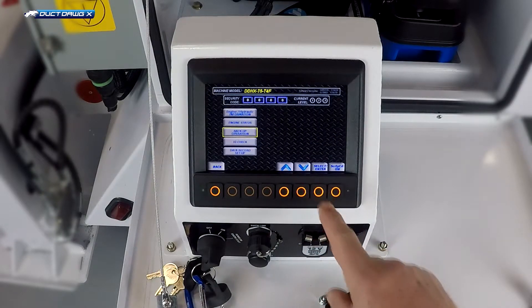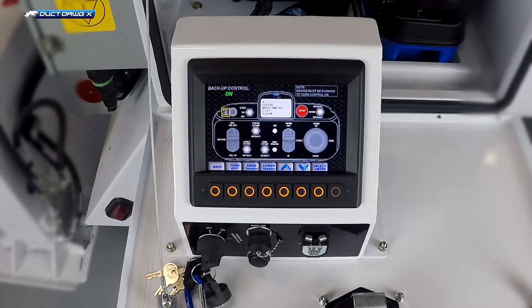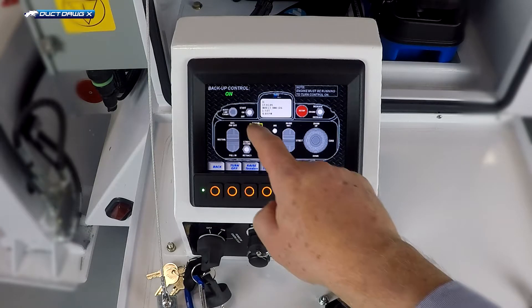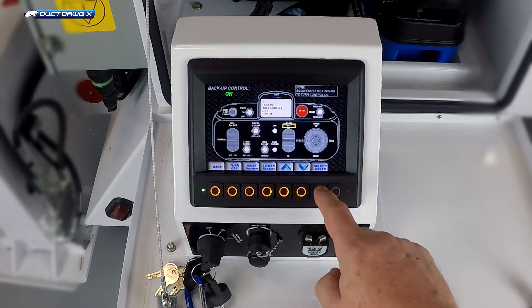Backup operation is an illustration of the remote control functions. This screen represents the remote control. The backup control cannot be turned on if the remote control is on and connected. First, turn on the backup control by pressing the turn on button. This screen, as the name implies, is for backup control. One can navigate to various functions using the arrow keys, highlighting the desired function with the yellow highlighting box. Once you highlight a function, press select enter to operate that function.